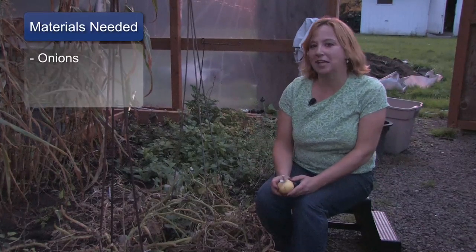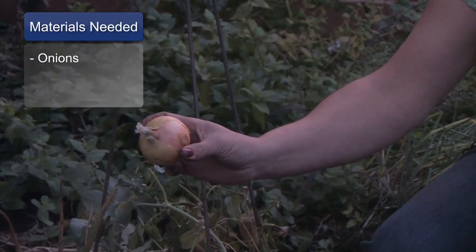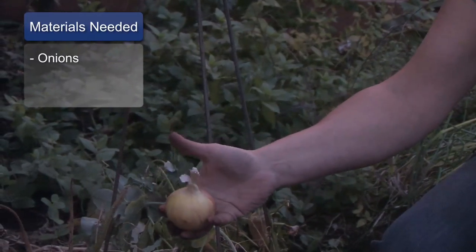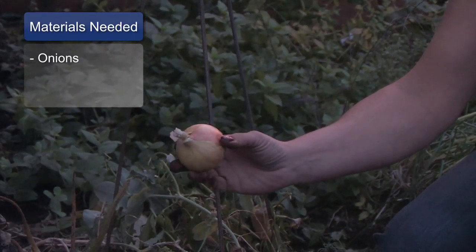The materials that you will need are either onion seeds or an onion plant. A lot of times if you get it from the grocery store and it's been refrigerated for a long period of time it won't sprout. But a lot of times they are not refrigerated and they will come right up.